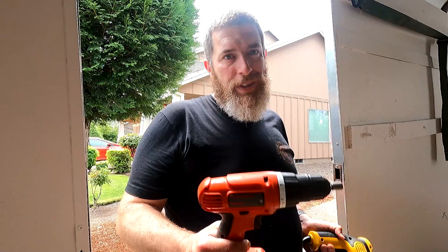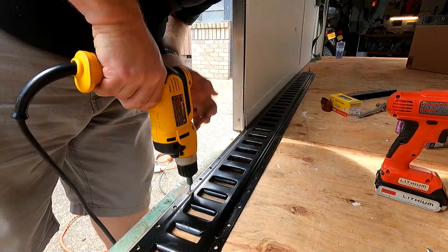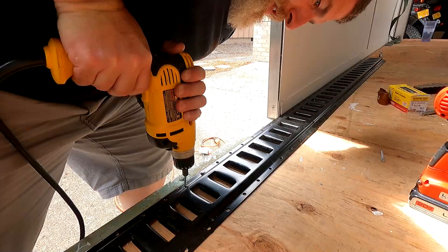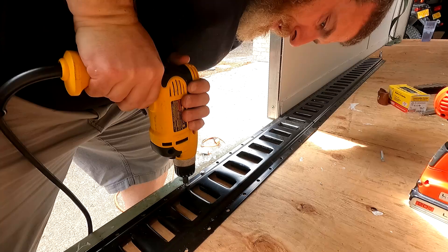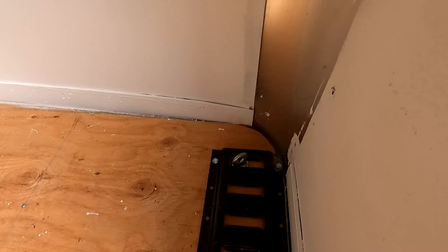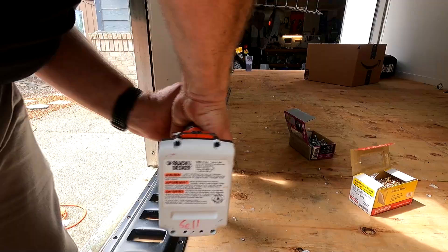My poor little lithium drill just doesn't seem to have the oomph to drive these self-tappers, so my neighbor Daryl, who's an awesome rockstar, loaned me his corded drill — because I apparently don't have one, though I thought I did. That made all the difference. Got the two self-tappers in up front, two here in the middle, and two at the back — that's it for self-tappers into the frame. The rest is going to be wood screws, but that gives us the extra rigidity and security we need.